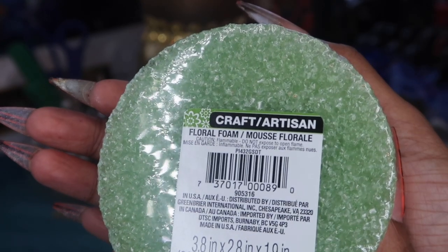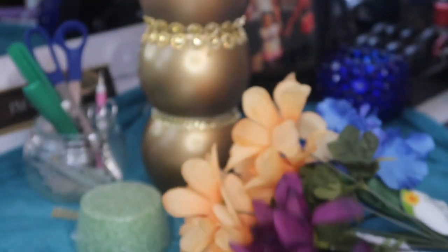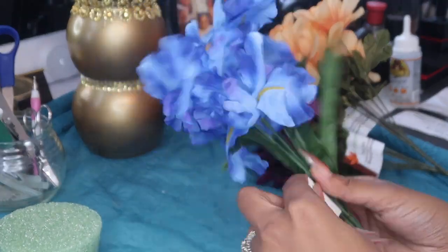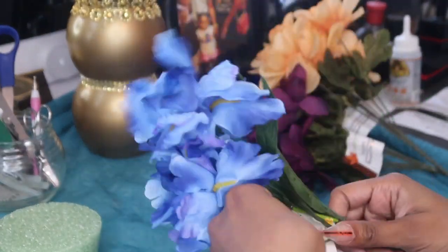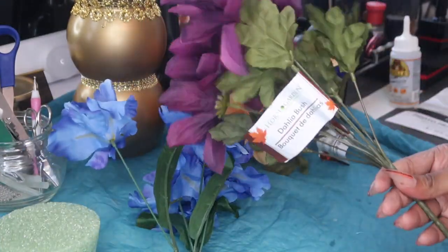Now I'm going to take this flower foam from Dollar Tree, and these flowers I also got from Dollar Tree — I absolutely love these colors, they're so pretty. I'm just going to take off the tags and start cutting them down to size so that they fit into the top of the box.